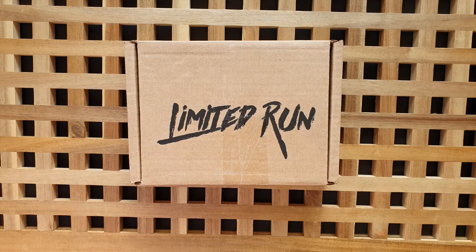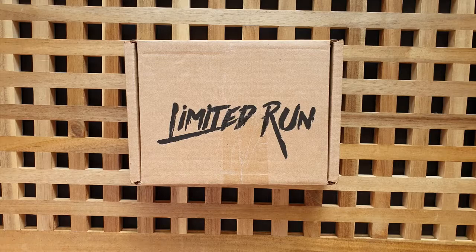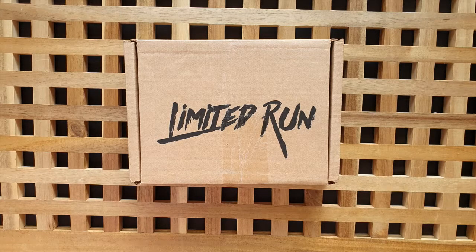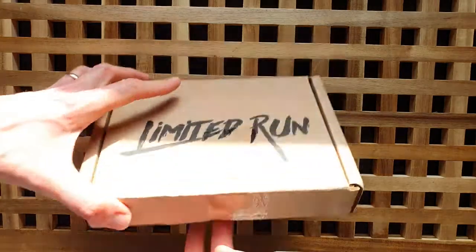Hi there guys, welcome back to the channel. I'm so pleased you could join me today. I have just received my limited run Streets of Rage 4 for the PS4 through the post. I've been waiting for this for a long time and it arrived when I was at work today, so I want to do a quick unboxing video. Hopefully it won't take long to get this bad boy open, so let's just jump straight in there and get the knife going.